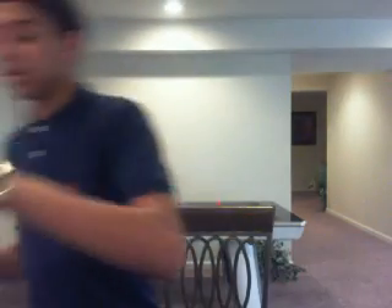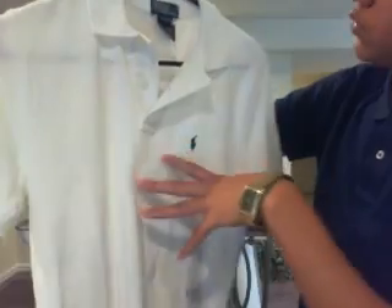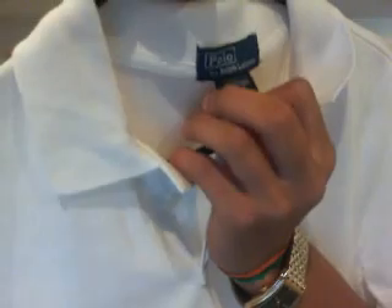Here's a regular just white with a black pony — tag of approval.